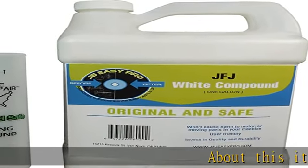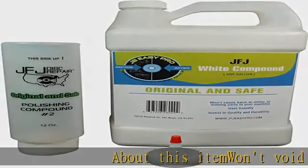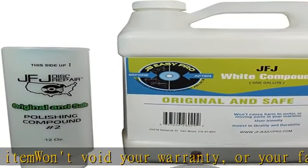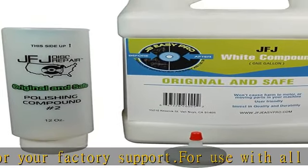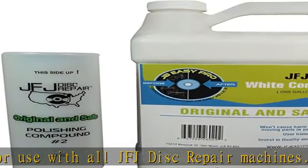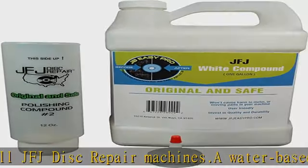About this item: will not void your warranty or your factory support. For use with all JFJ disc repair machines. A water-based formula that is safe for you and your unit. 1 year warranty and 30 day satisfaction guarantee. Includes an additional 12 ounce bottle, empty, and nozzle for easy filling.